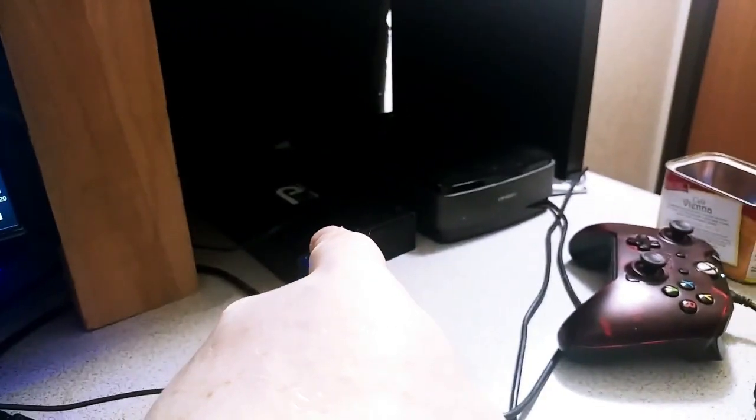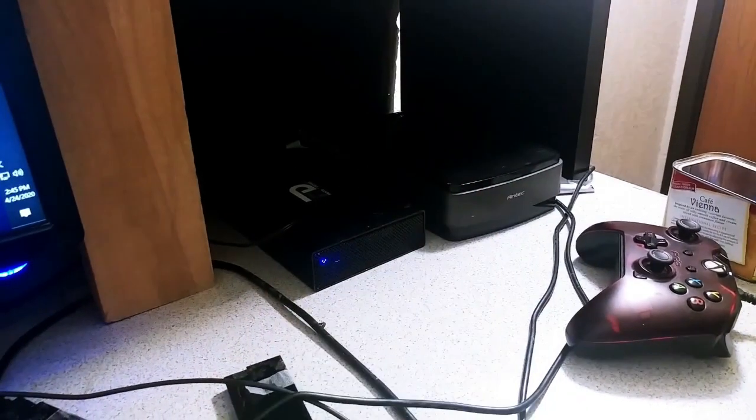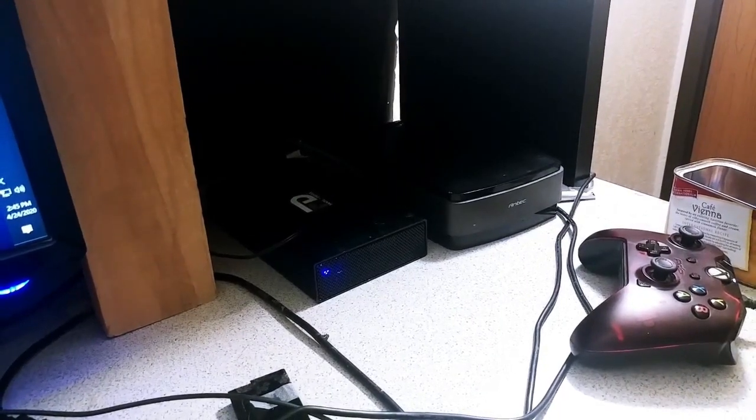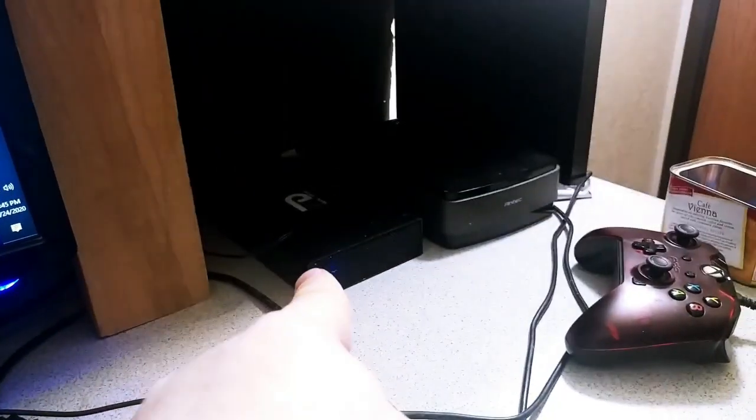This laptop right here is actually my Plex media server, which I use for all my media streaming from local devices. I use a one and a half terabyte hard drive, located right there, to actually serve all the media files, since the hard drive on the internals isn't great.